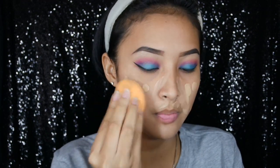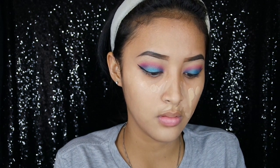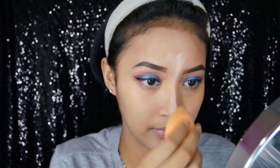Aku aplikasikan pakai beauty sponge dari Real Technique dengan dabbing motion, terus kita blend. Selanjutnya aku pakai Makeover Camouflage Palette — palette concealer. Aku ambil warna yang tuanya, aku aplikasikan di bawah mata. Dan yang light beige-nya aku aplikasikan di hidung.